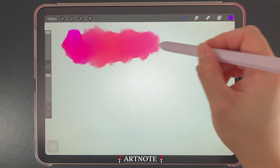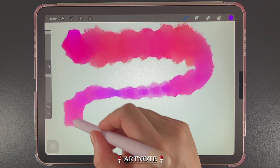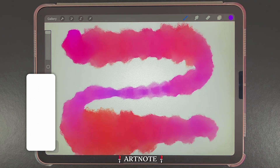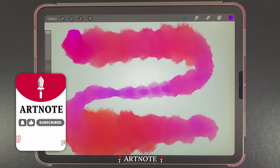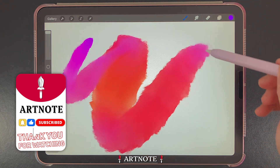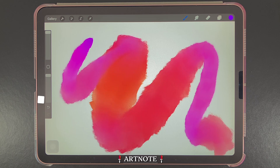Let's talk about brush pressure variation for a moment. Artists are able to use a finger and other styluses to draw within Procreate. However, brush pressure variation is best with the use of the Apple Pencil. I'm using a custom brush from my watercolor set to demonstrate brush pressure. The more pressure I draw with the Apple Pencil, the thicker the stroke. You can find the link to the watercolor brush set in the comments area.